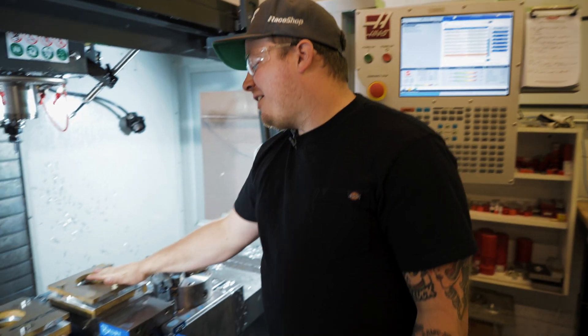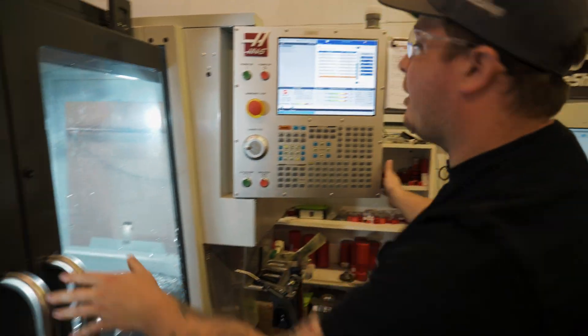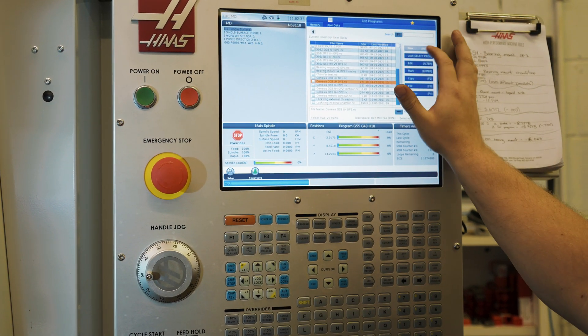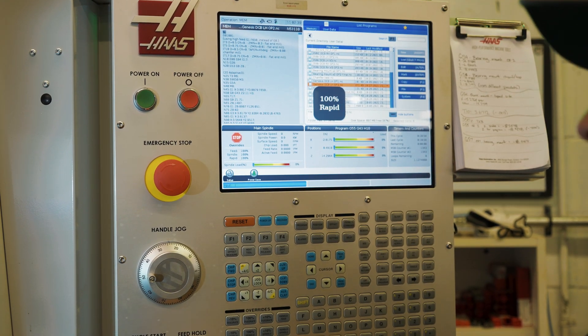Now that our parts are both loaded up in our fixtures, we can go ahead. Our programs are already proven, so I just have to select it out of the drive here. We're going to go with the left-hand op two, load it into the controller, and all we have to do is press start.